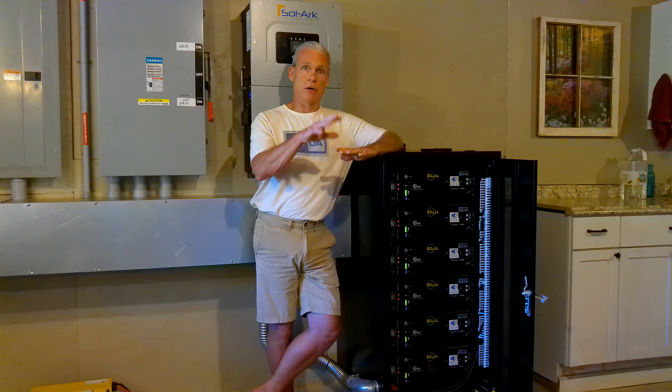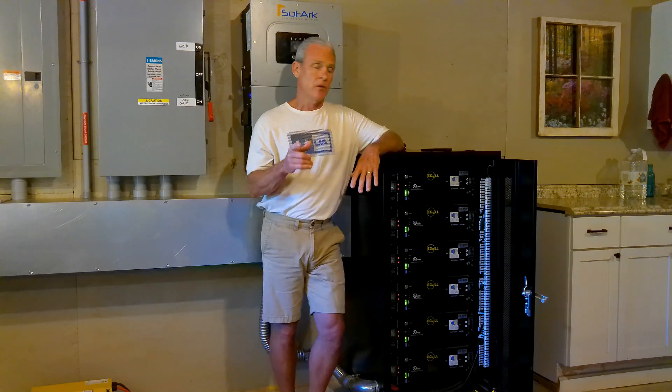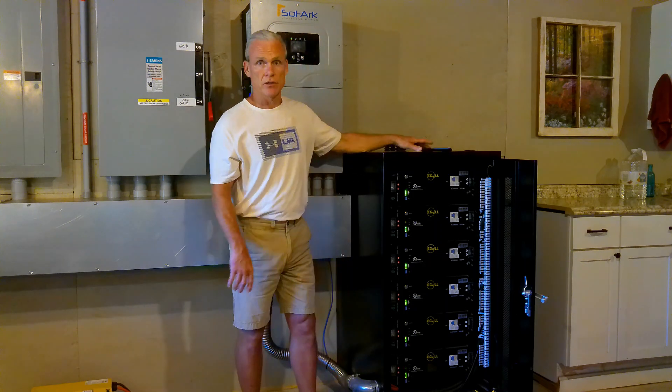That's all it is — it's about planning ahead and balancing your loads. If you do that, you can run modern appliances and central air and all that kind of thing. You just got to manage those loads and do it at the right time. It's Paul at Green Shower Homestead. Thanks for watching, we'll see you next time.